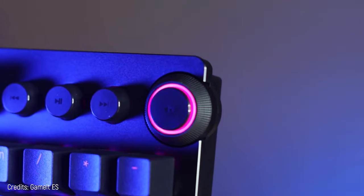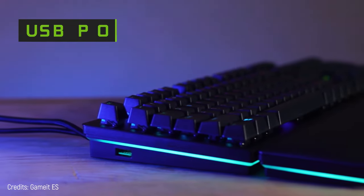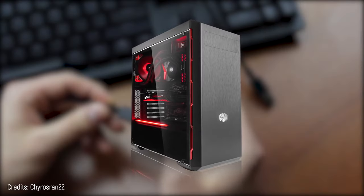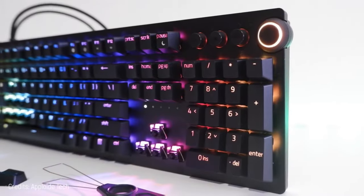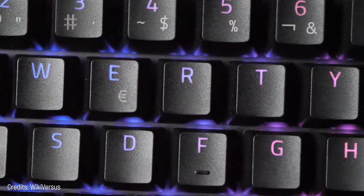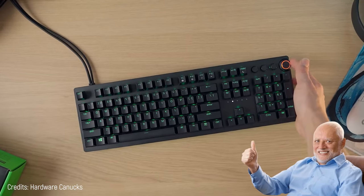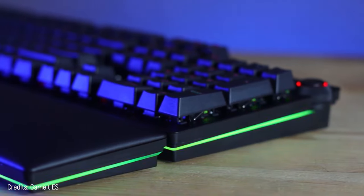Plus, it has a wrist rest, media controls, and a very interesting USB port on the side so you don't need to reach the CPU to connect your device. This treasure — obviously a backlit keyboard — costs $250. It's more modern and cheaper than the previous one, which makes it astonishing.